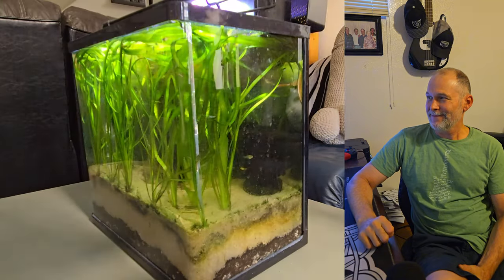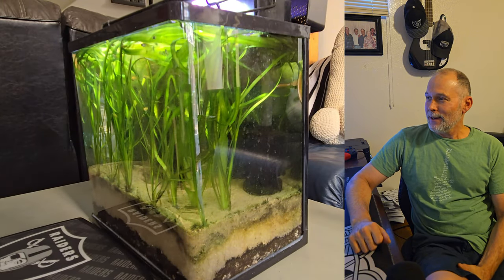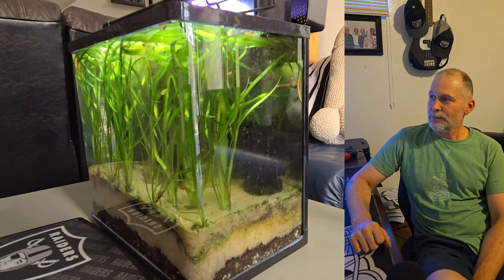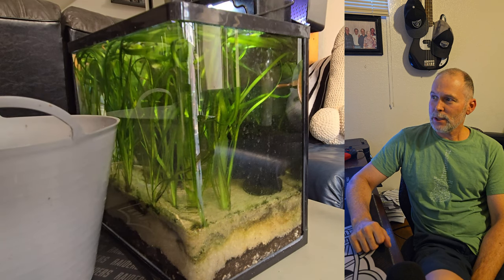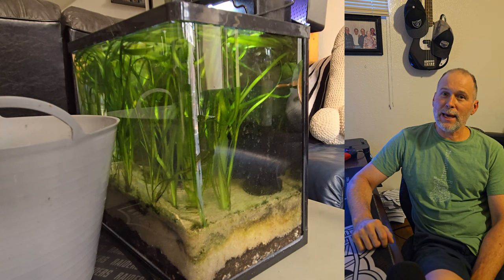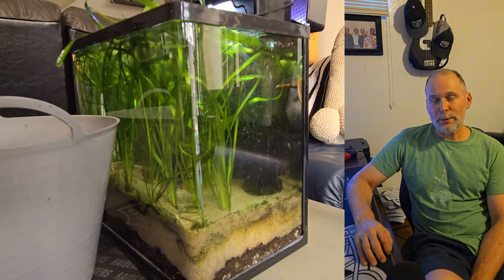Oh, there's Barney! Gotta love Barney. He's my favorite. So we're going to start off taking a little look at this tank, and then we're going to start trimming and cleaning it up and cutting the grass, so to speak, and pulling the algae out of here and just cleaning this thing up.